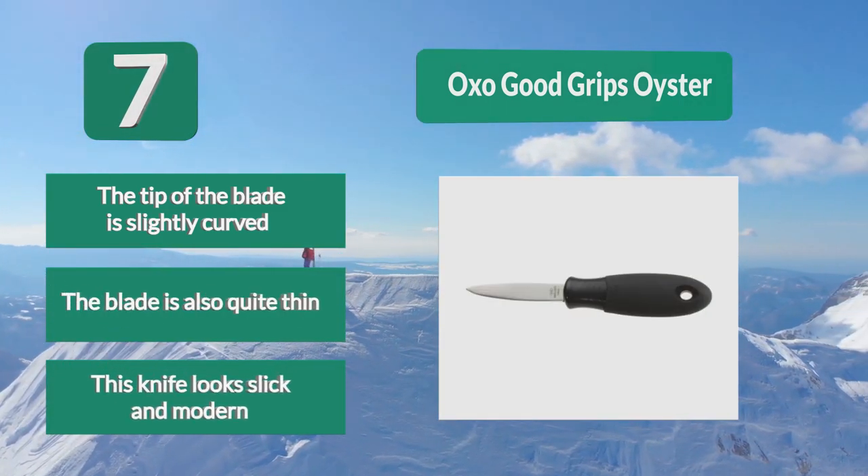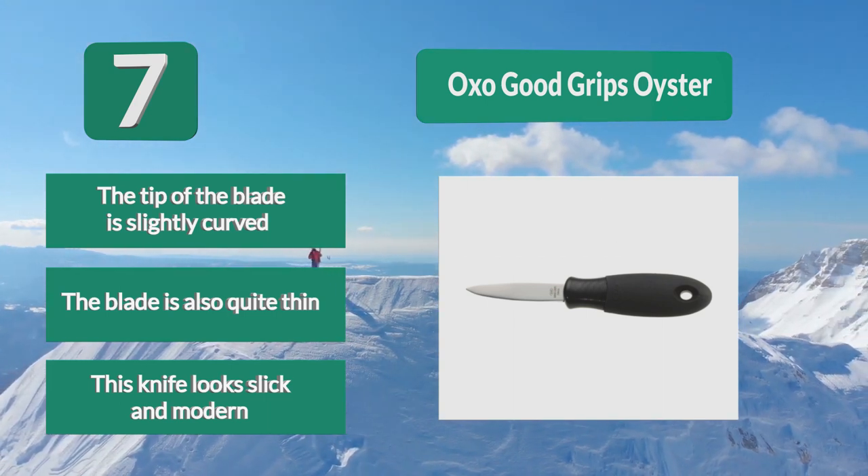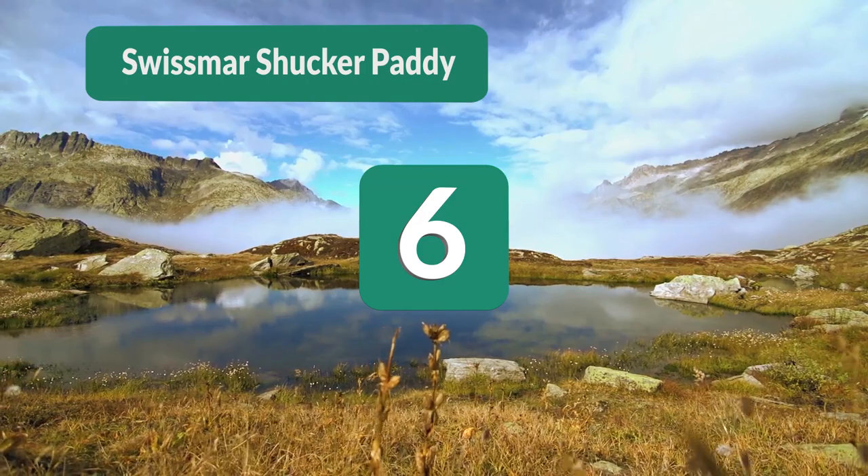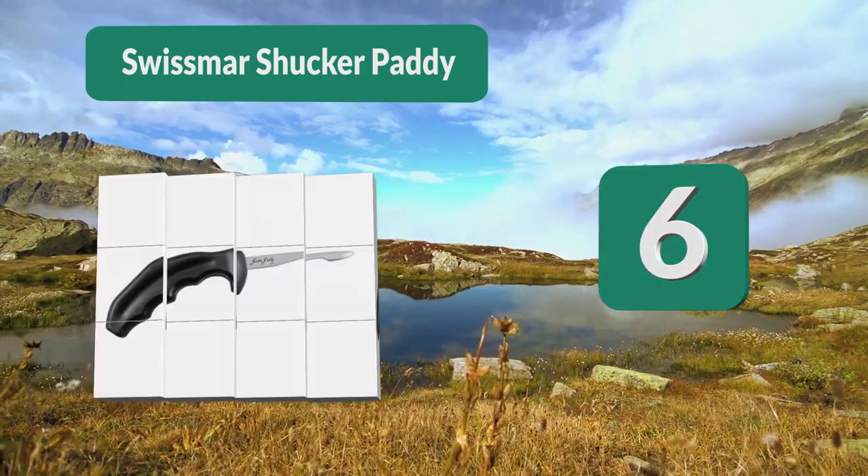The blade is also quite thin. This knife looks slick and modern. Number 6: Swiss Marshucker. Based in Ontario, Canada, they have a lot of products to offer across a wide range of areas, from cutlery to ovens, giving their portfolio diversity.